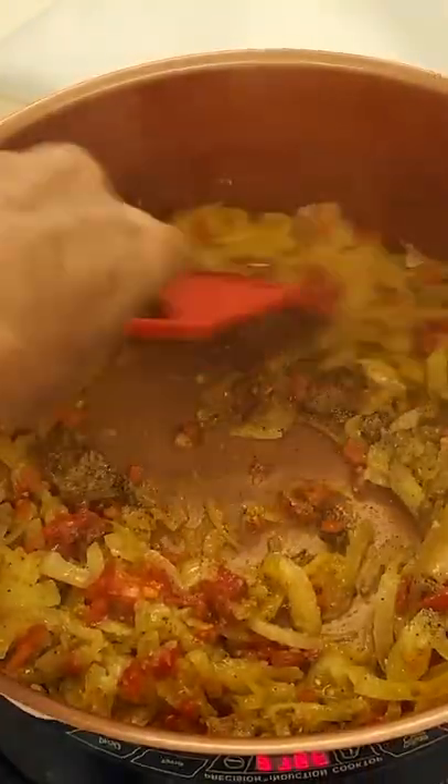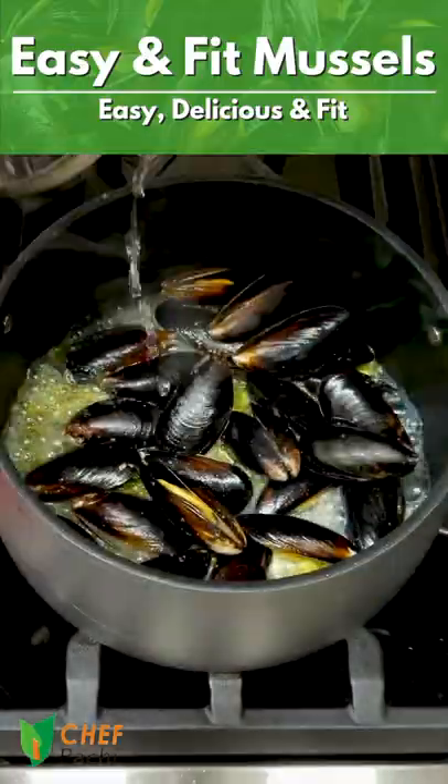Add a little bit of this into another pot with some seafood stock. There we're going to cook our mussels for 10 minutes.